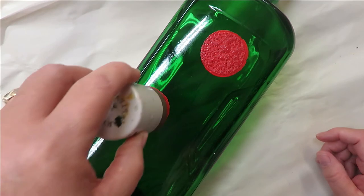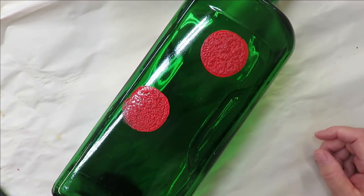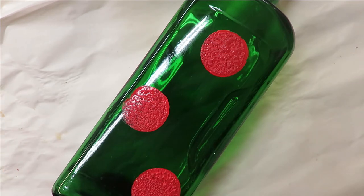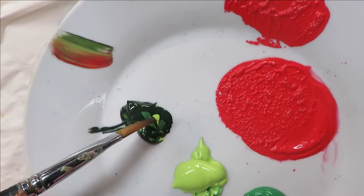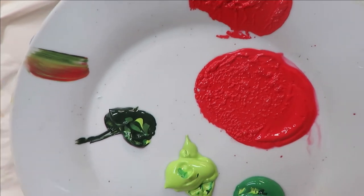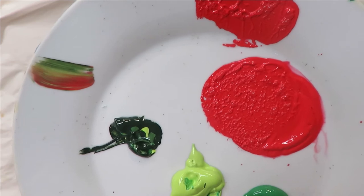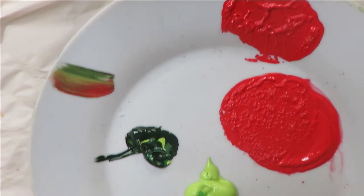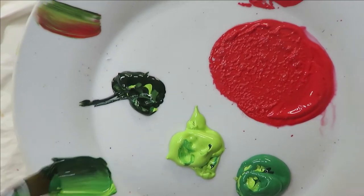I'm just going to stagger these a little bit, go back over it again, and then do one down here. With something like this you could just do the flowers themselves with no other leaves around them. Then I'm going to take my flat brush, dip it into my greens — I'll have three different shades of green — and I put the two lighter colors on the left side.